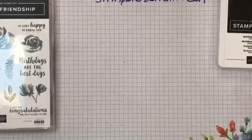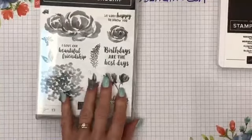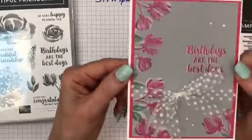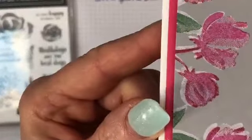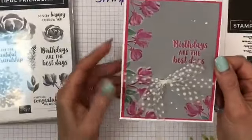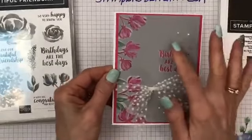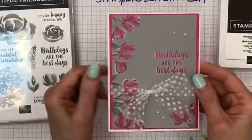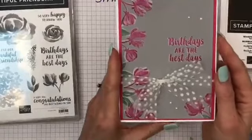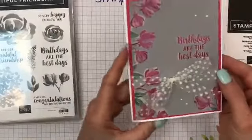I decided to try this cup stamp in melon mambo — you can see I'm trying different colors to see the way they look. Here's the melon mambo up close, with pearls. What I found is that the more neutral backgrounds work better — the crumb cake, gray granite, and smoky slate work better. You can also put some Wink of Stella on it — I put it on the outside.